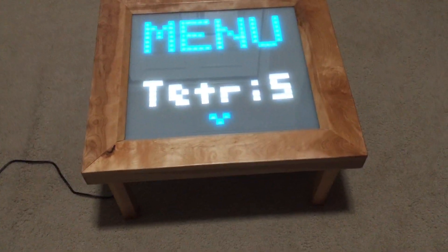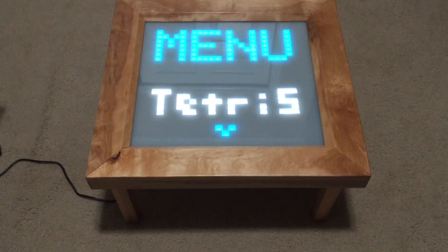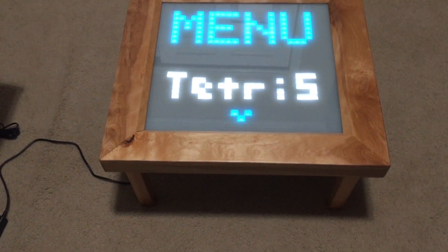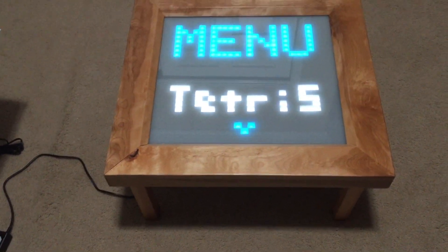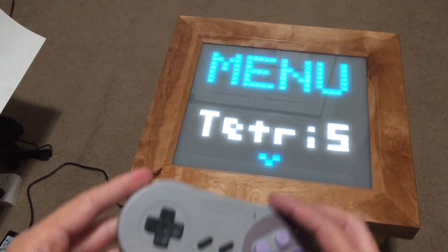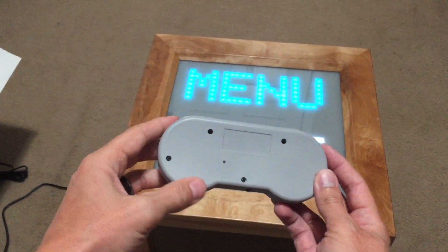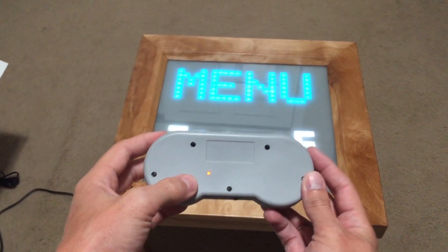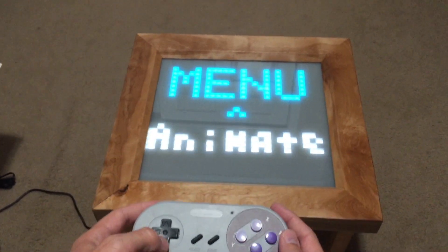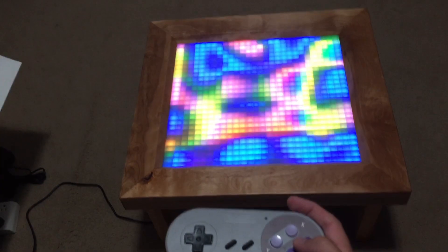A couple weeks ago I built a Tetris table, made a video, put it up online — it was incomplete. I brought it in to work for a play test with a bunch of people and the menu was really hard to understand, so I finished it and rebuilt the menu. Here it is: we have a Bluetooth controller, it's got a switch on the bottom, you turn it on, there's a light on the back that blinks real fast. When the blinking slows down, that means it's connected, and so now you can use it and run through the menu. We've got Tetris, we've got snake, and then we've got some animations.